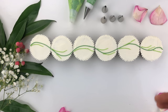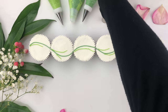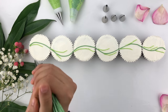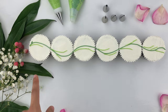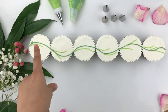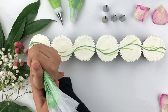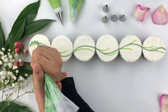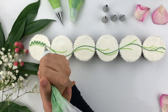Now that we've created the vines on all cupcakes, I'm taking the dark green buttercream with Wilton tip number two to create leaves on all of the vines. Following the dark green vine, to create the leaves you want to add pressure and then pull upwards, creating leaves across from one another — rotating on one side of the vine then the opposite side. Each time you create a leaf, add pressure and then pull upwards.